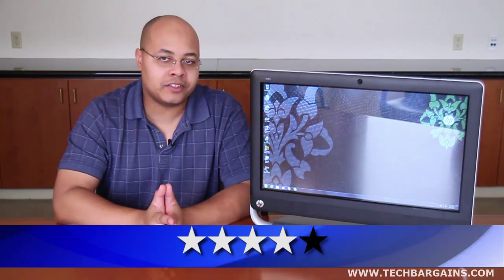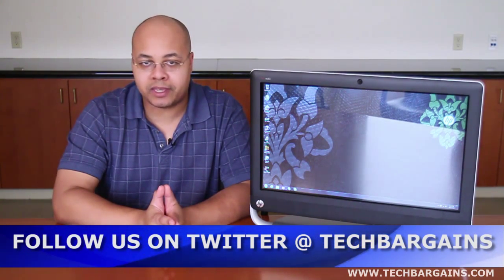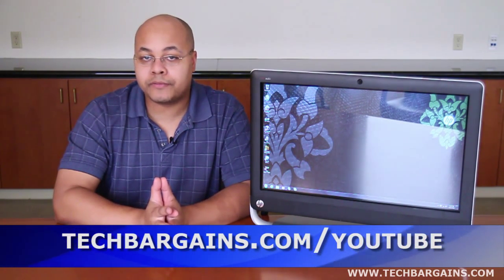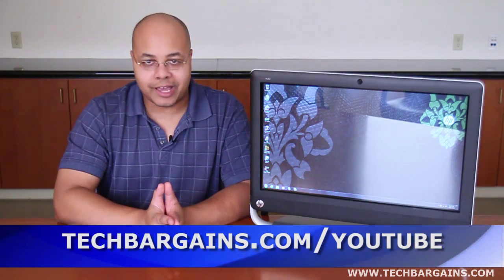For the latest news, reviews, coupons, and deals, be sure to follow us on Twitter at TechBargains or check out our Facebook page. And to watch all of our video reviews and video unboxings, be sure to go to techbargains.com/YouTube.